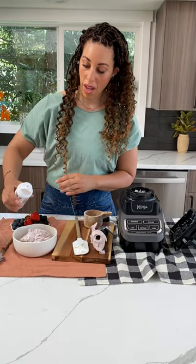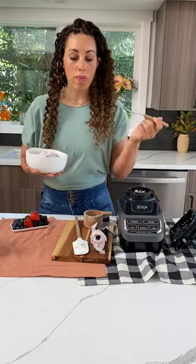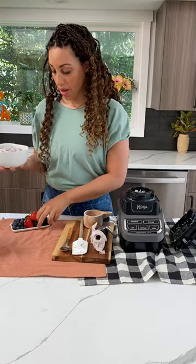Look at that — a pastel dream. Fabulous. I cannot wait to eat this. Looks delicious. Should we try it? Of course we should try it. It's a summertime delight. That's so good. It was some berries actually.